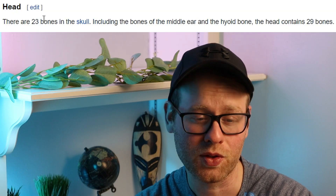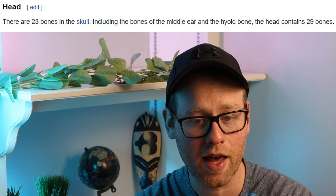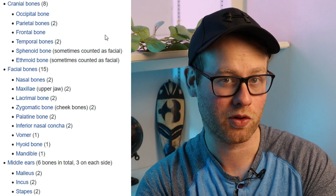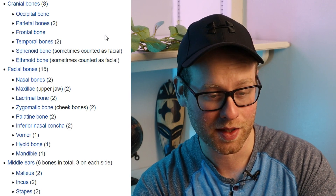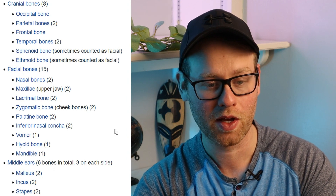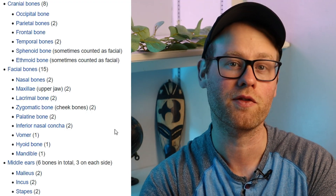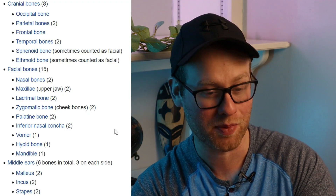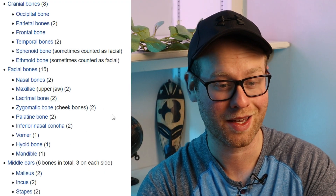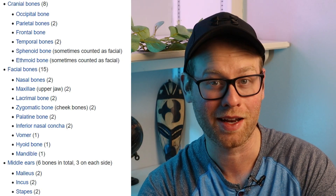Next up we have the bones of the skull and face. There are 23 bones in the skull, and the head in total has 29 bones. If you're looking to go into personal training or massage therapy, there's really no reason to memorize these skull bones or facial bones — I would only bother memorizing their locations if you have a test specifically coming up on these things. But just for general information's sake, know that you have a whole bunch of different bones in your skull and your face.